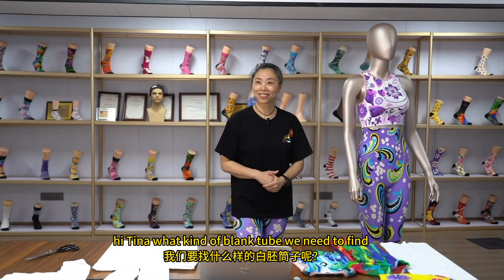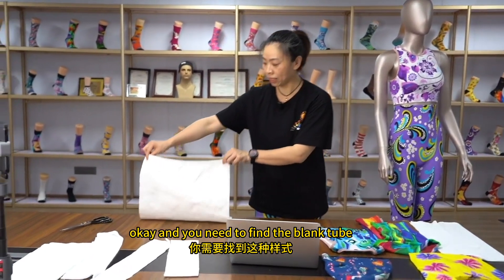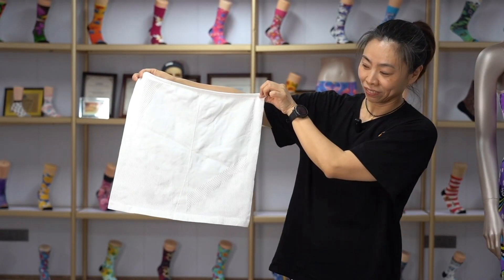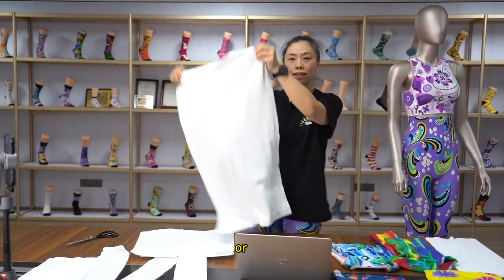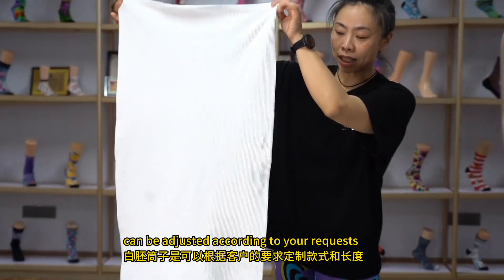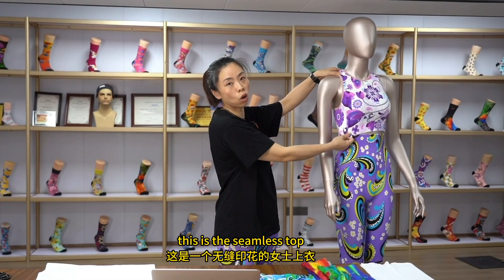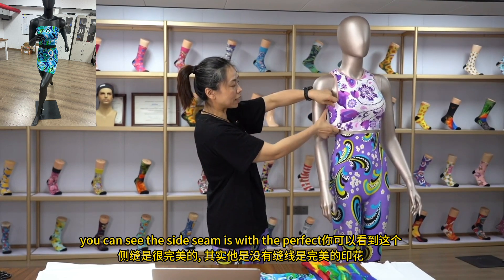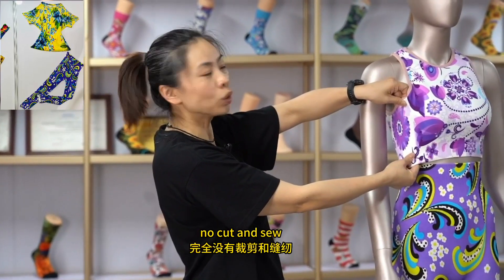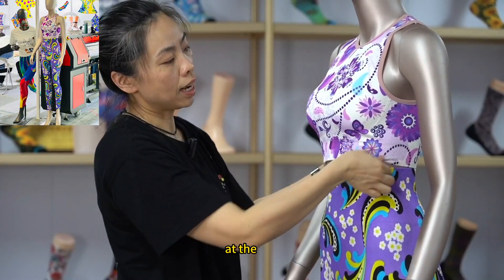Hi Tina, what kind of blank tube do we need to find? You need to find a blank tube similar to this one. It would be a rough one in this white color, or this one. The tube can be adjusted according to your request with designs in different patterns. This is the seamless tube — you can see the side seam has a perfect, complete design. No cut and sew, no side seam at the surface.